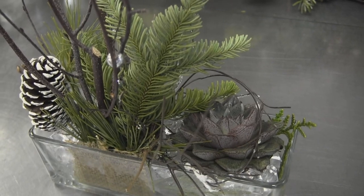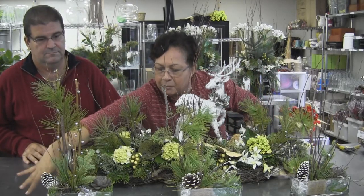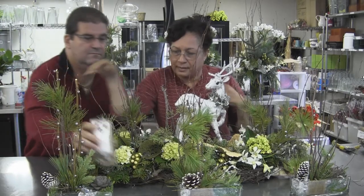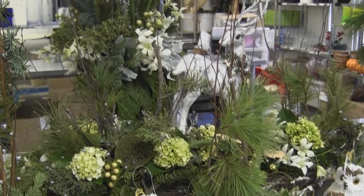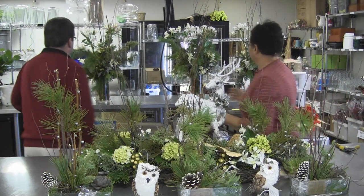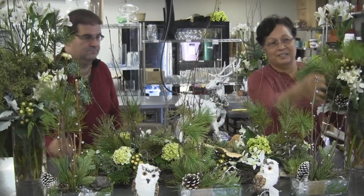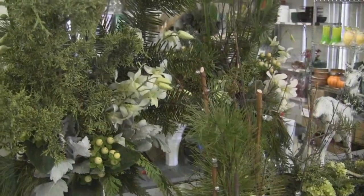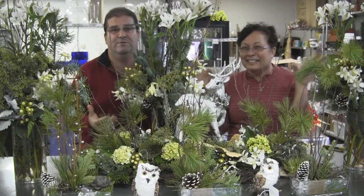These smaller pieces can go on small tables or all the way down one long table to make a breakaway centerpiece. You can place mosses, pods, pine cones, and owls in between. You can put candlelight — because it's a forest theme, you can have the flicker of candlelight like moonlight. For a big party, these can also serve as your buffet pieces.